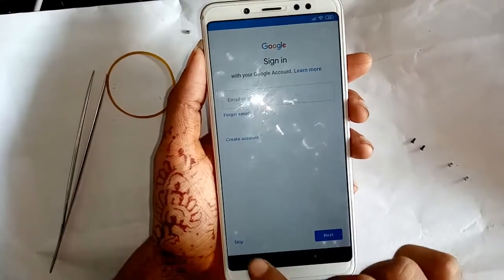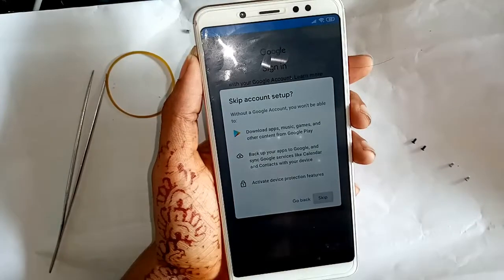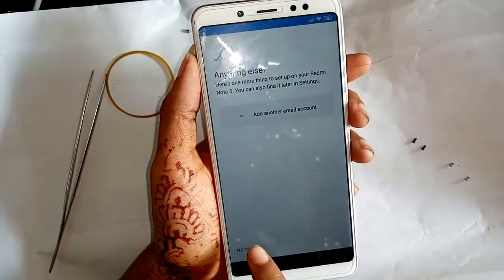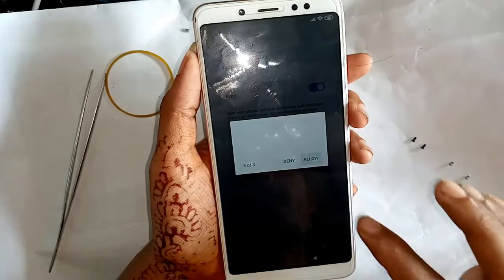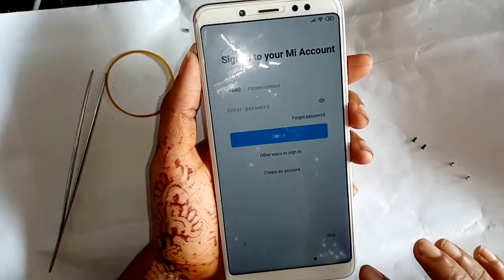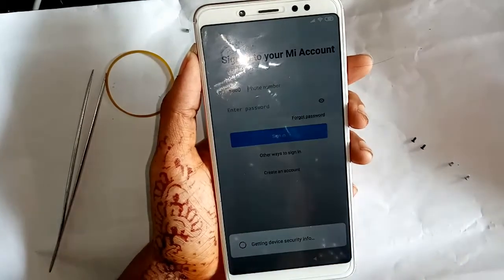Now you can see the skip option — press skip. Press skip again, then press accept. Press 'No Thanks', let it finish adding finishing touches, press 'Got It', and then press allow for permissions.